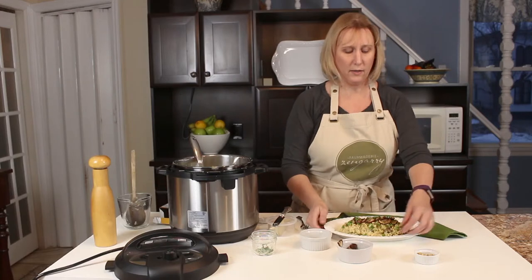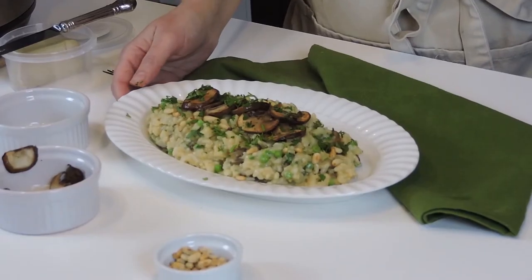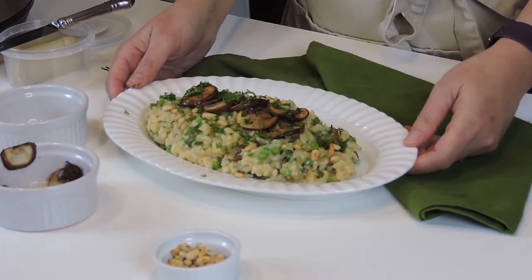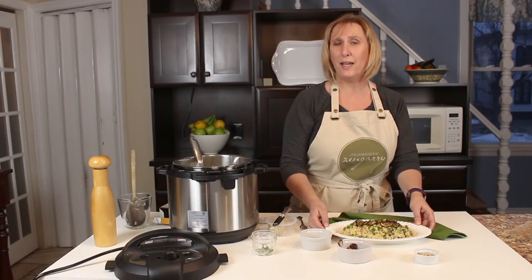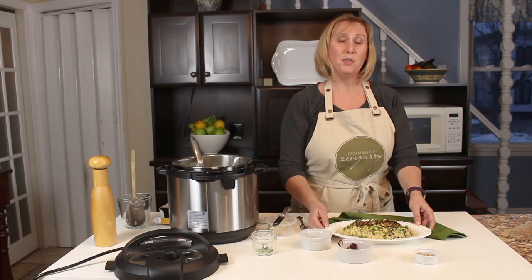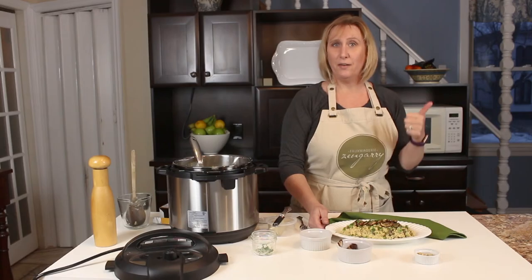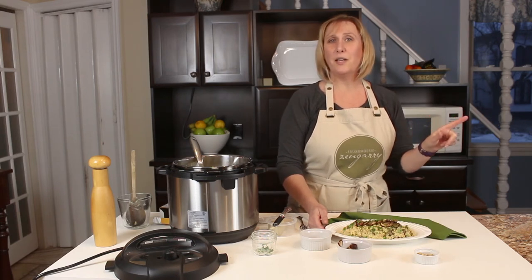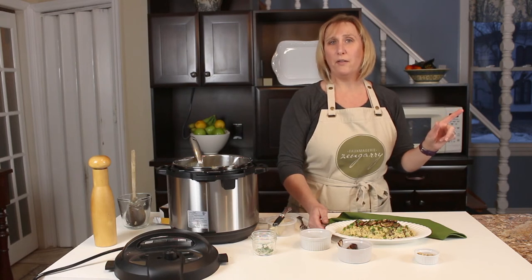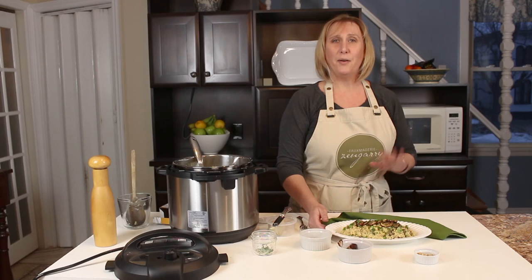And there you have it — a beautiful vegan risotto that is sure to impress all your guests. If you want sneak peeks of all our new recipes and behind-the-scenes footage of what we have going on in the Zengary kitchen, make sure you go over to our Instagram page and follow us. If you like this video, give us a like, subscribe to our channel, and click the bell so you get notifications when our videos come out every week — new easy vegan recipes in your inbox. Thanks for now, bye!